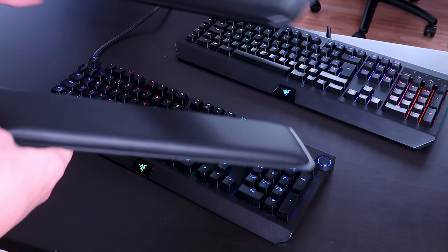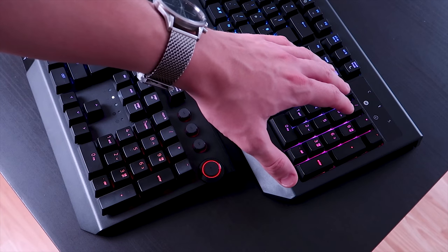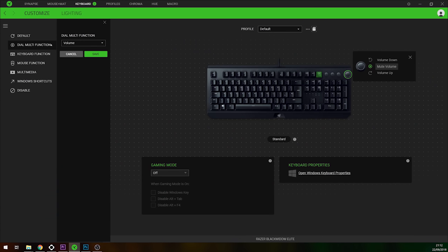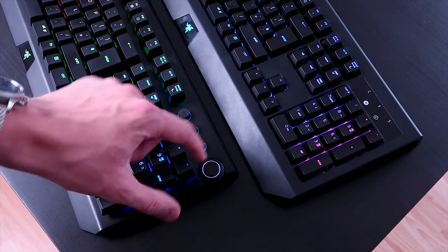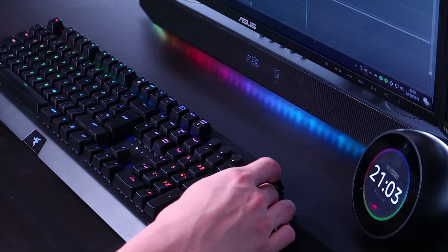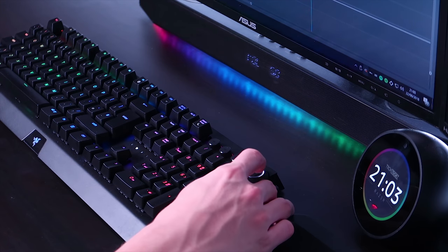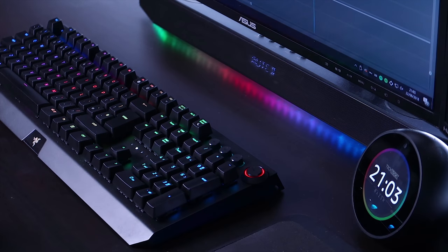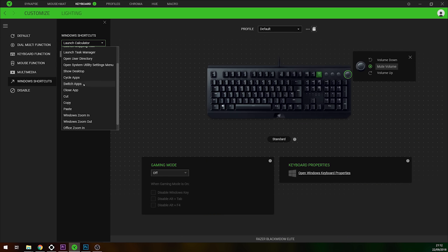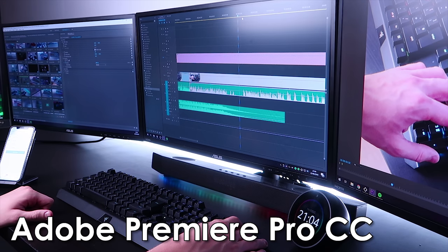One thing you've probably noticed on the Black Widow Elite are the multimedia keys — back, previous, next track — as well as a multi-function dial that can be programmed in Razer Synapse to do just about anything. I've currently programmed mine to adjust Windows volume: scrolling down turns it red indicating mute, scrolling up brightens the LED to white at full volume, and pressing the top button quickly mutes. I've also set up profiles in Photoshop to adjust brush size and in Adobe Premiere to zoom in and out of my timeline.